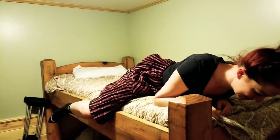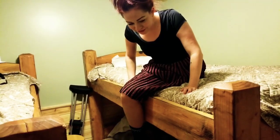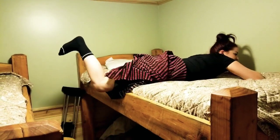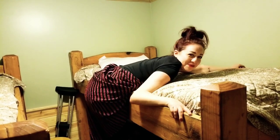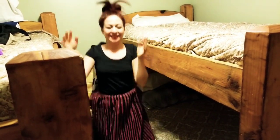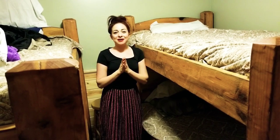So to get down — boy, this sure is dangerous. I don't even know if I want to try to do this. Okay, all right. So that was how to get on a bunk bed with one leg — hope you enjoyed!